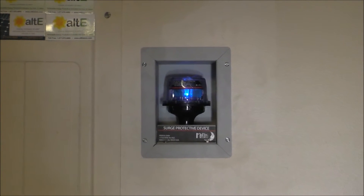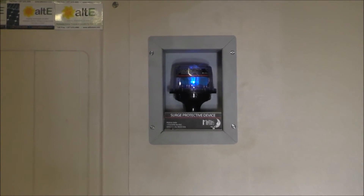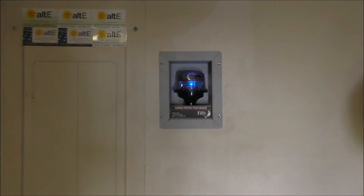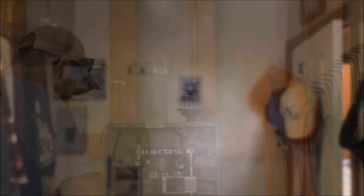There she is, all protected. We've got a big shop now — going to put one up there also.